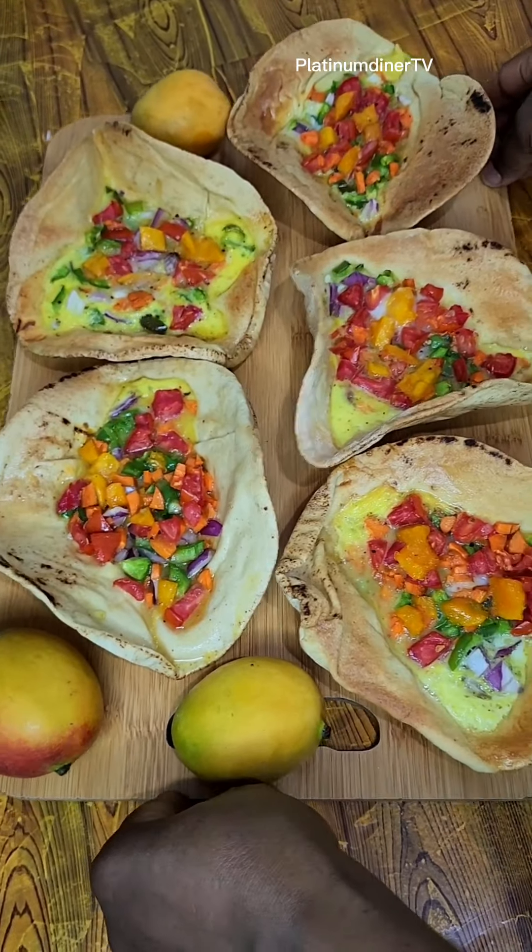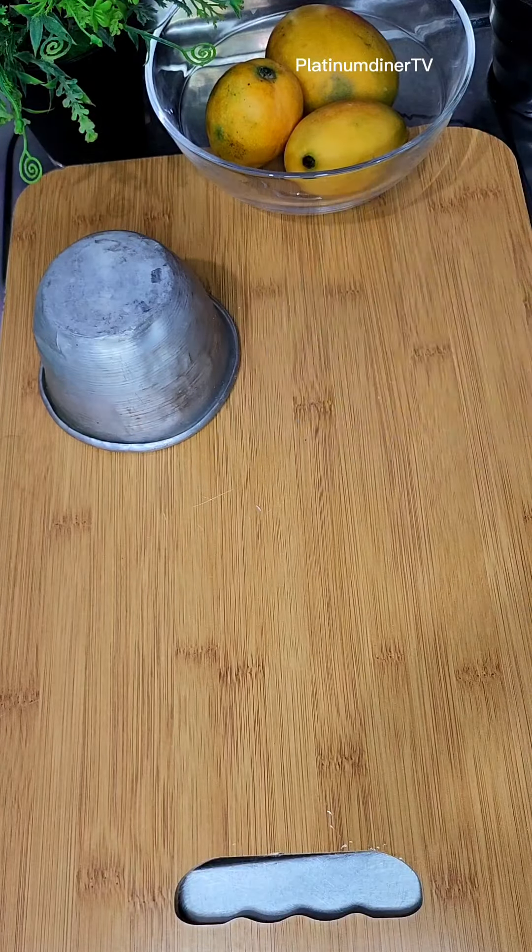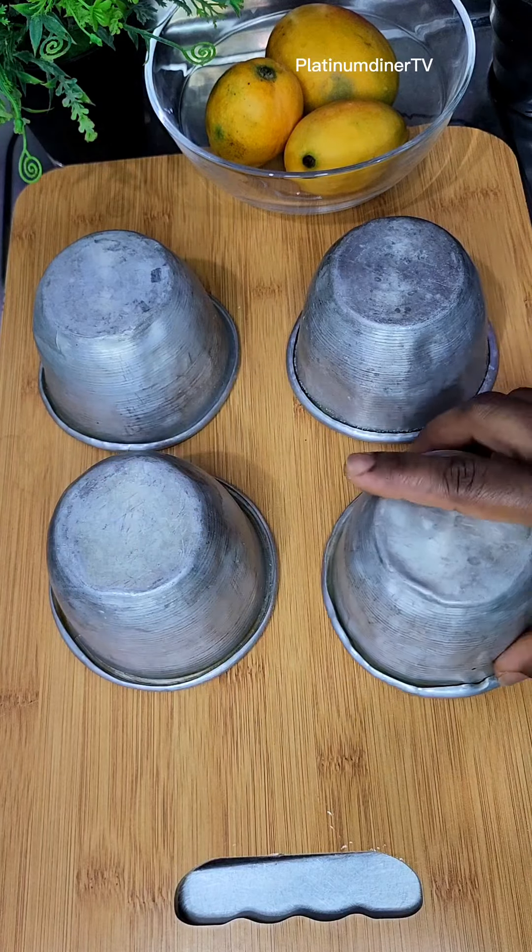So what are we making today? We're making some egg puffs in edible plates - they will be served in edible plates.